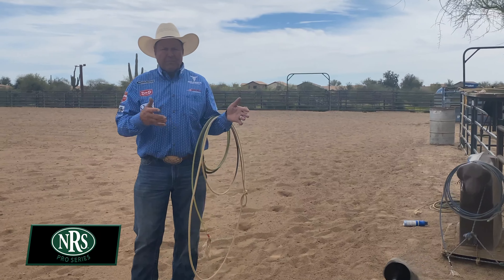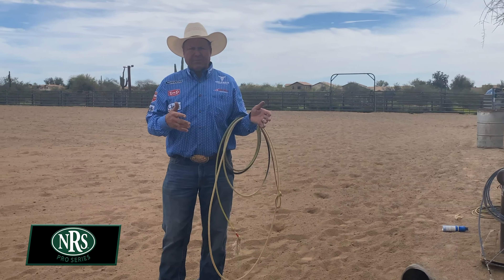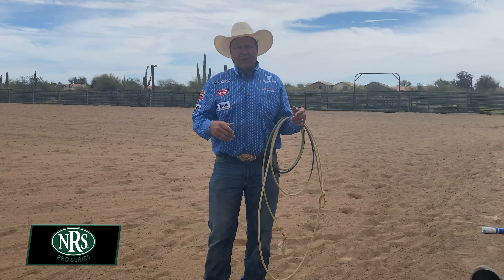So the five things that I teach at a school, I teach it on the dummy. Four of the five things that I teach, you can actually do on the Hawks.